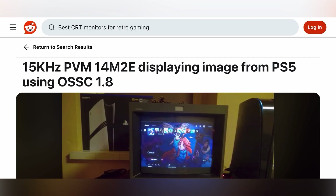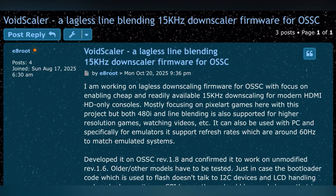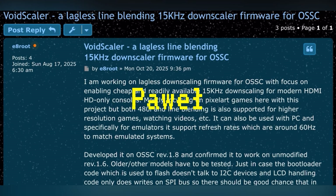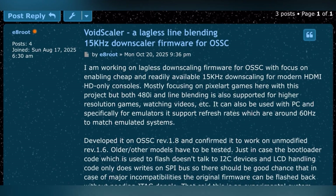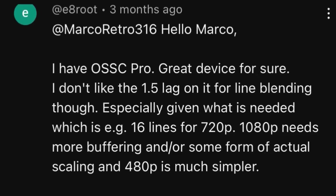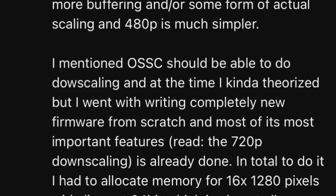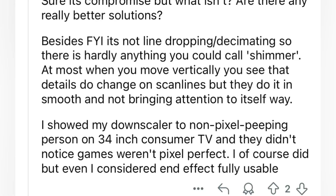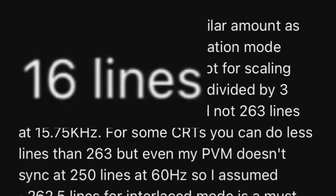A clever software engineer from Poland, known online as E8 Root and personally to me as Pavel, has created a completely new custom firmware that transforms the OSSC into a downscaler. Pavel first commented on one of my videos about his experimental firmware, and it had my curiosity. But when he claimed it turned the OSSC into a true downscaler — that is, with line blending and near-zero latency — he had my attention.